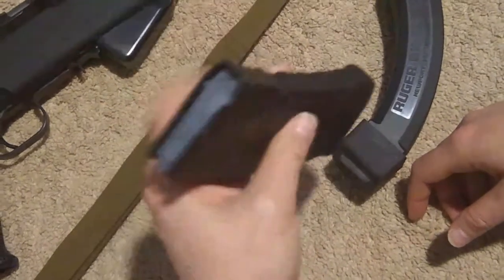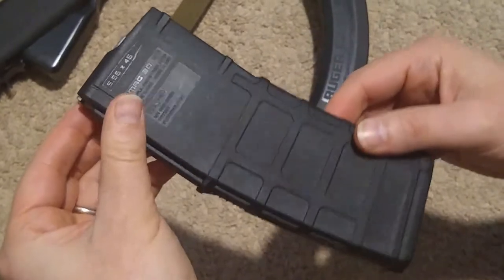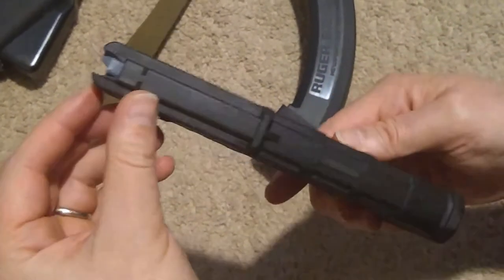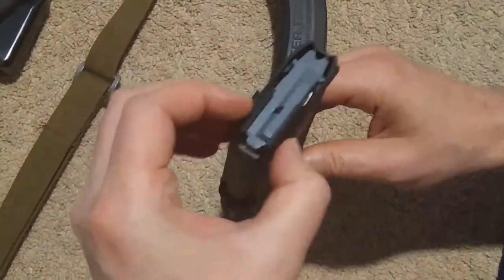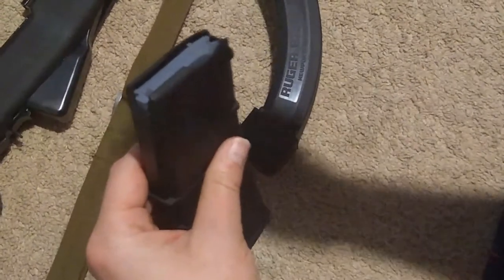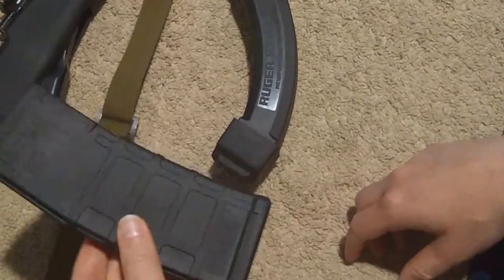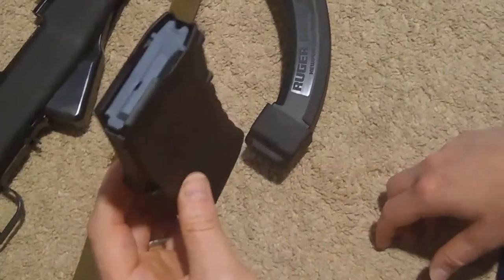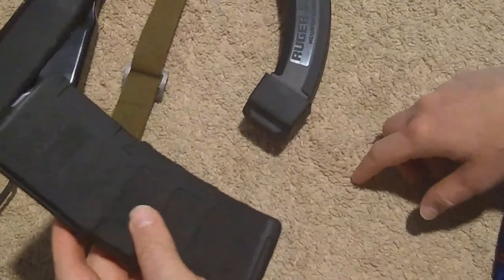For your M16/AR variant magazines, there's an attachment assembly that clips onto the rear. The standard GI metal box magazines have a groove in the back where you slide in a little holder, and it has a groove built into it so you can slide a stripper clip worth of 10 rounds of ammunition in and push it down, quickly loading the magazine.